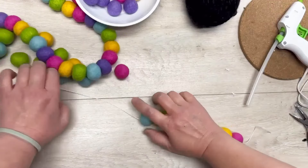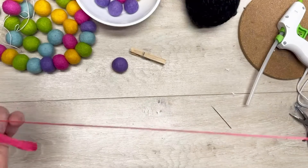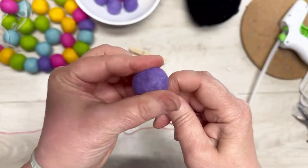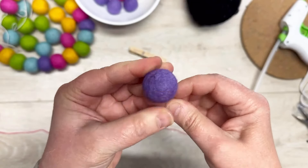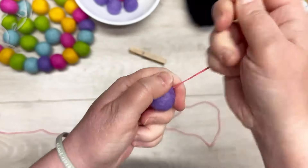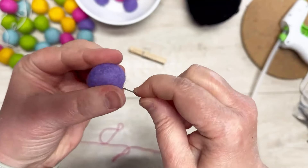We got this wool ball garland at Michael's. You just cut the string off the end and then you can pull the beads off. I'm using some floss — it's probably two feet long. I put a tapestry needle on it, one of the bigger needles with a bigger eye, and I thread my floss onto that.